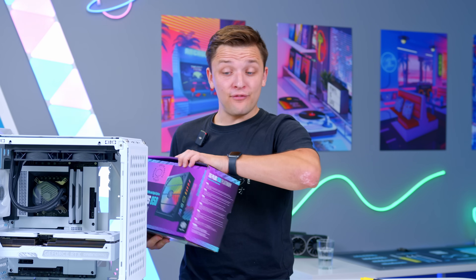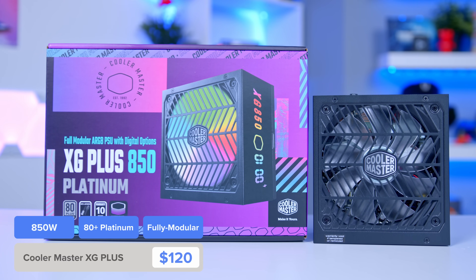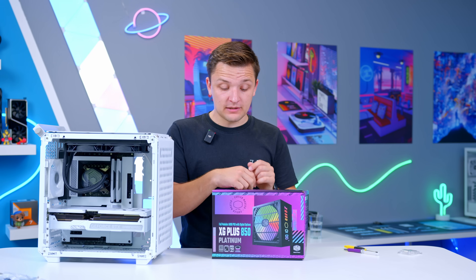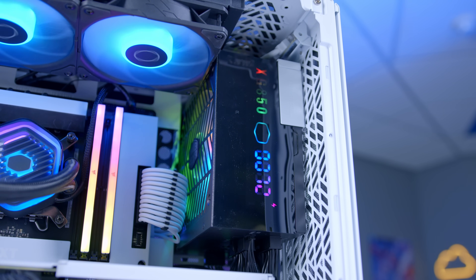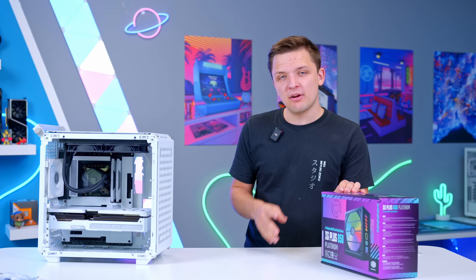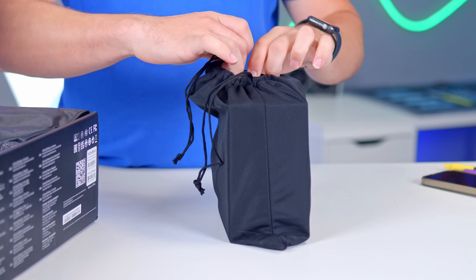One more part left to go, and that final component is the Cooler Master XG Plus 850 Platinum — an 80 Plus Platinum 850-watt power supply with a 10-year warranty and an RGB screen that shows us the live wattage. Really quite cool. I'm also going to add in a couple of white sleeved PSU cable extensions where I have them; I haven't got one for the GPU, so just the motherboard cable to set things off quite nicely.